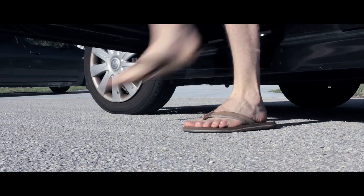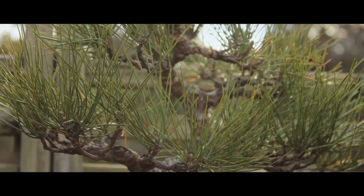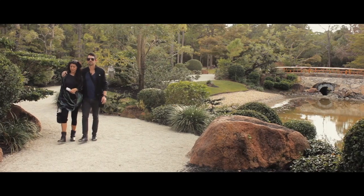It's incredible how much production value you can add to your project just by adding some slider motion. For instance, what would have otherwise been just another average nature montage has turned into something much more interesting using one of these beautiful sliders. But the sliders can do more than just left, right, and forward, back dolly movements. The build of these sliders allows for a lot of room to get creative.